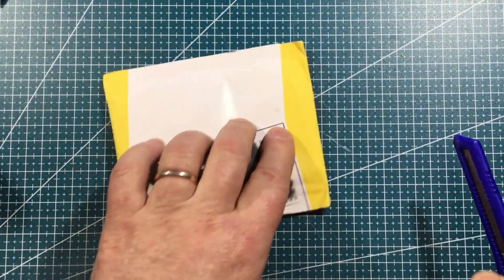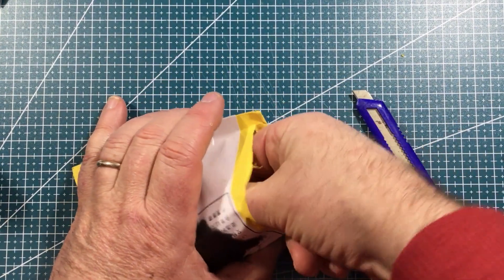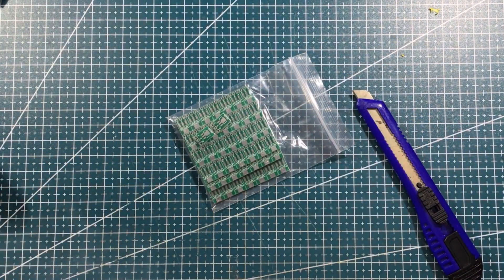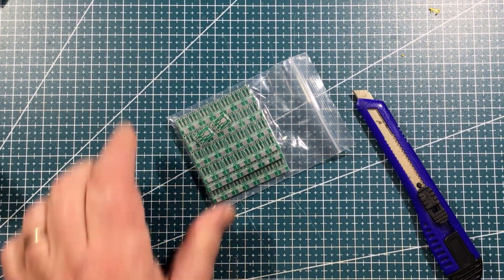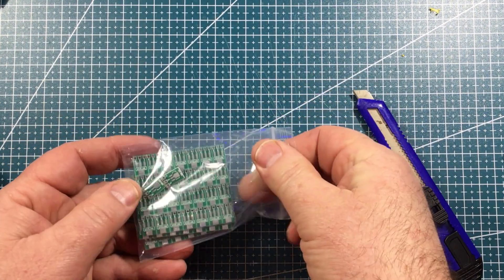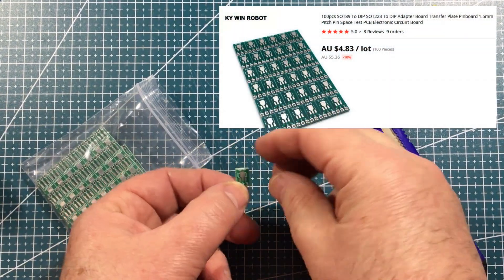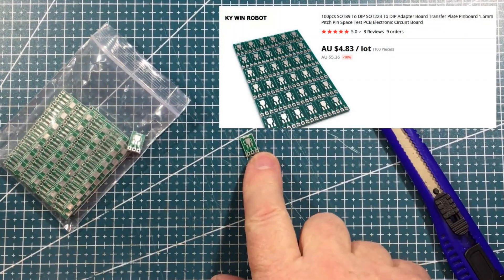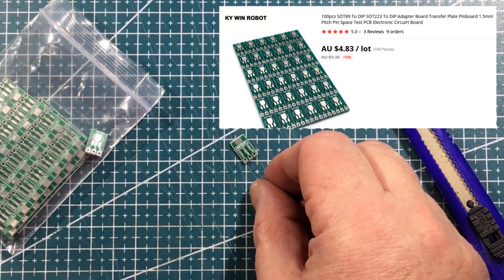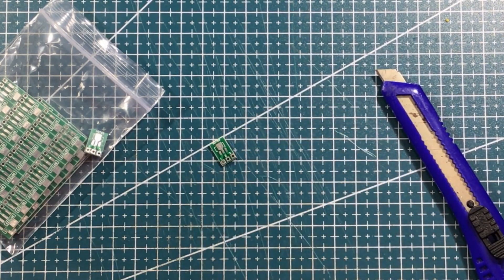Just try and sneak the end off here, and inside — SOT-89 to DIP adapters, which is good, because I've just recently taken delivery of some SOT-89 transistors. Just because of the configuration of these things, you can actually put a few other bits and pieces on them as well — SOT-223 on one side, SOT-89 on the other side. Useful little guys.